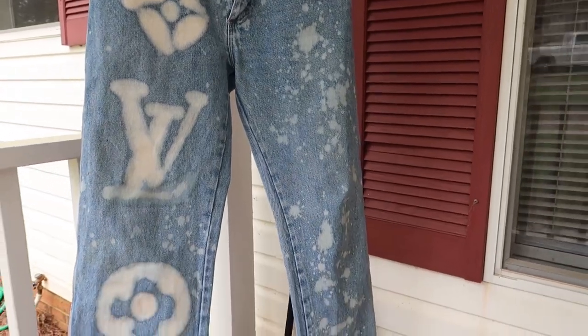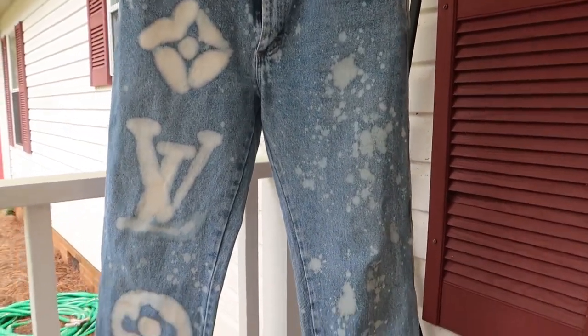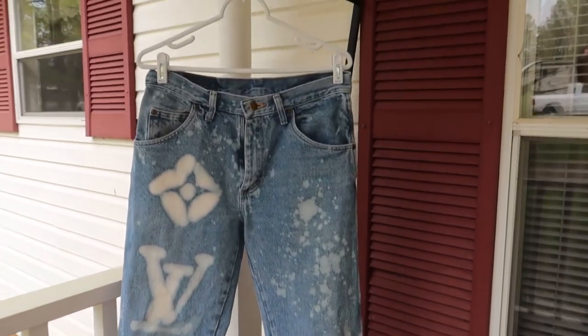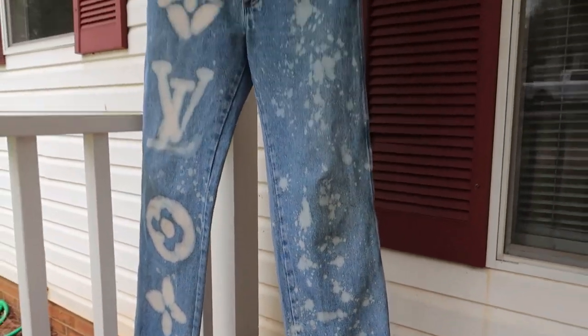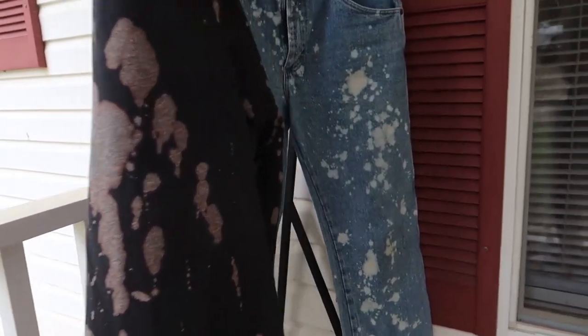This is what they turned out like — honestly I'm pretty satisfied. I just splattered some bleach down this leg, and then I dipped the bottom in bleach too. My camera died — the one time I try to film, my camera dies. I decided on the second jacket I didn't really want to do the Chanel logo, so I just dipped certain places in bleach and splattered bleach kind of all over it. Here is my jacket — I just splattered bleach and dipped it in places.